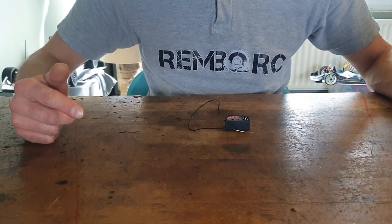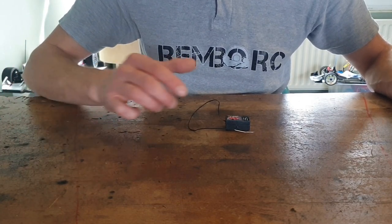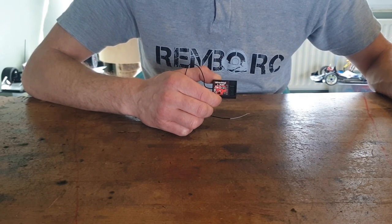Welcome back to my new video. I am Boris from Rambo RCNL and in this video I will show you how to waterproof a receiver.